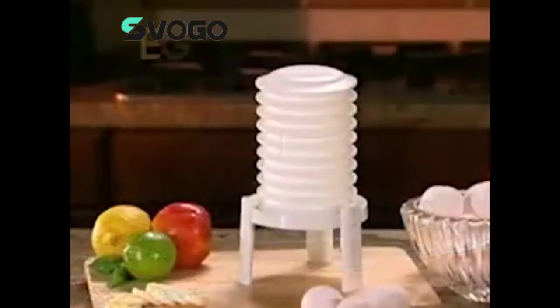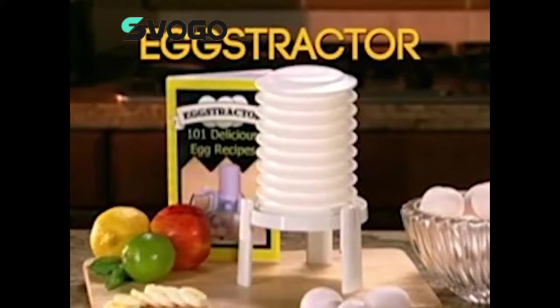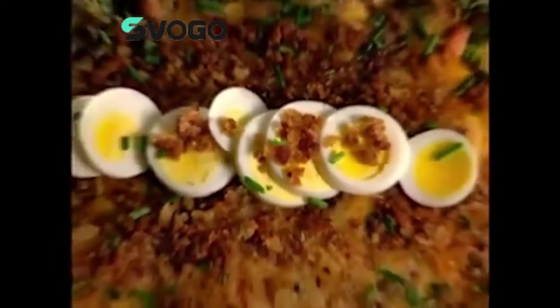Call now and you'll get the patented Extractor for just $9.99. You'll also receive the Extractor 101 Egg Recipe Booklet, filled with delicious high-protein egg dishes your family will love. You never knew eggs could taste this great.